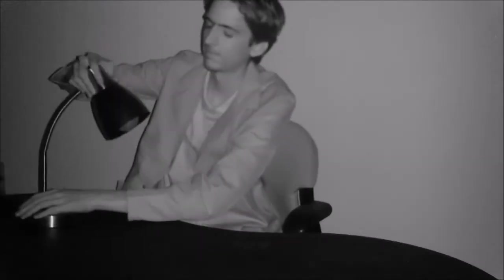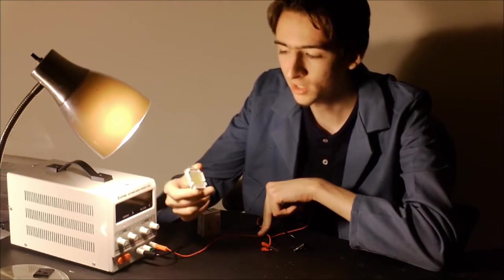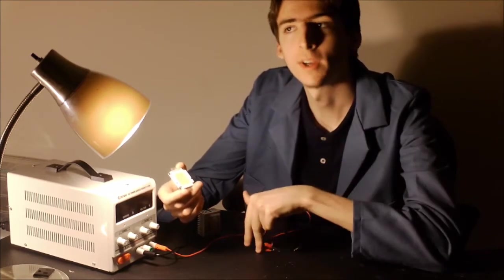I just moved into this apartment to discover that it doesn't have any light bulbs, except for one I installed over in the corner. As fortune has it, I bought this 100 watt LED online from China a few weeks ago. I was originally just gonna build a flashlight or something, but this seems a lot more practical.